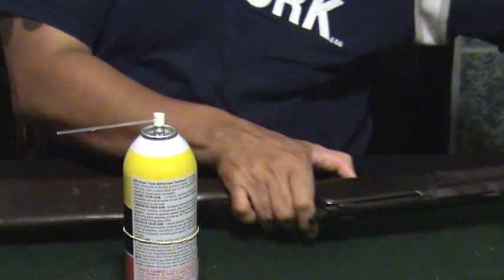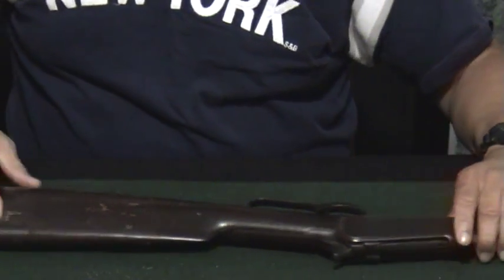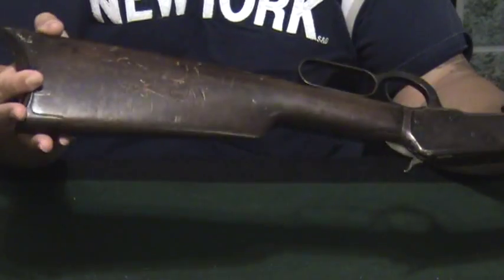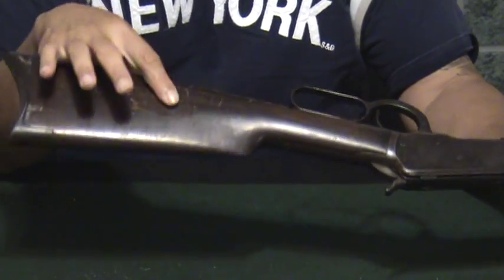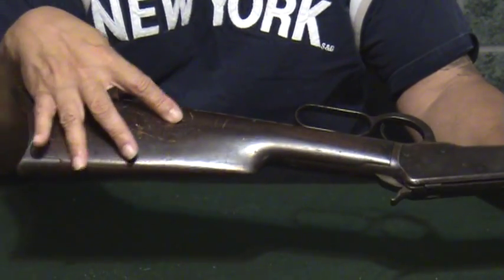Now I want to try this on the wood. All the way down at this end of it, you may not be able to see it, but right around here there are some initials carved into it and some deep grooves in it.